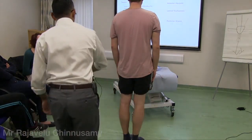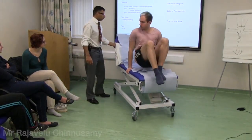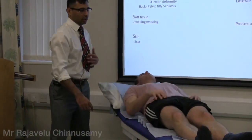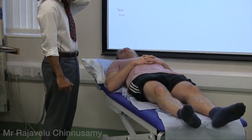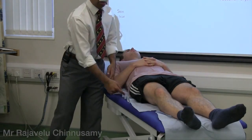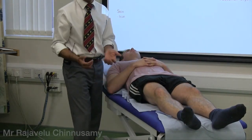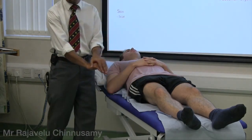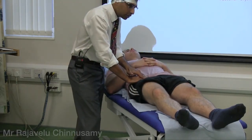Now the patient lies down on the couch. For the hip, we start from the front and go to the back. Look for warmth. The femoral artery pulse is where the head of the femur is, so you generally palpate the anterior joint line tenderness there.